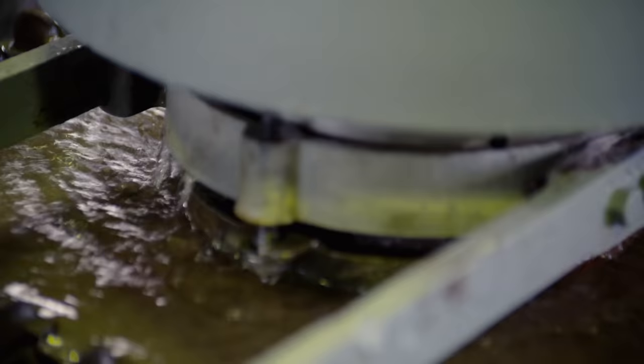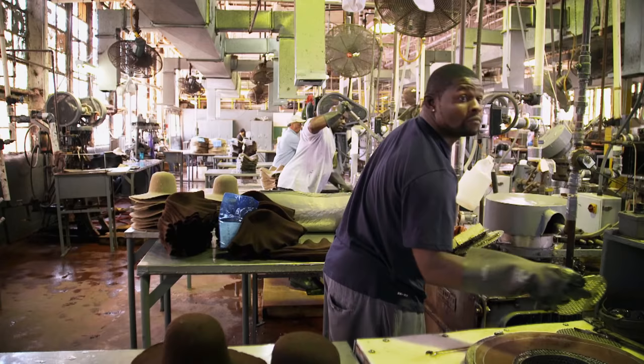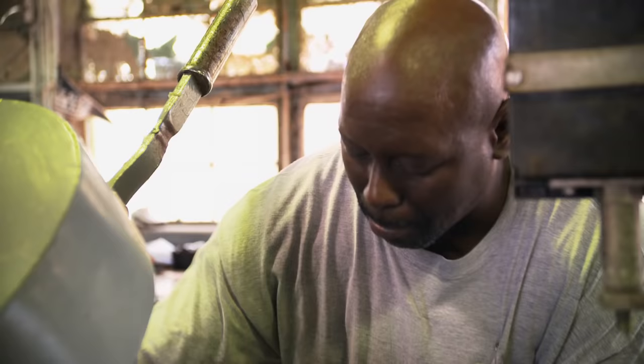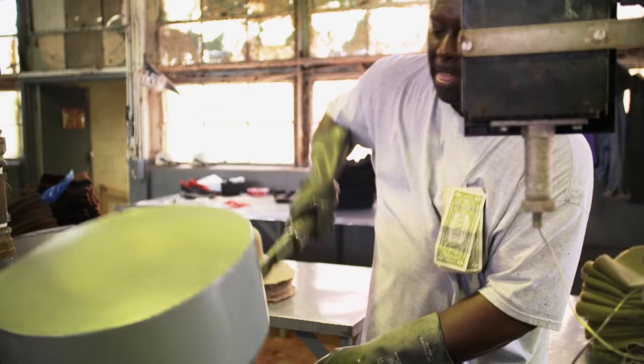It may look a little like a waffle iron, but it's the blocking machine. The hat is put on a form and submerged in water that's 160 degrees Fahrenheit. Putting the hat on the blocker — lock your fingers there. It forms out the whole hat.